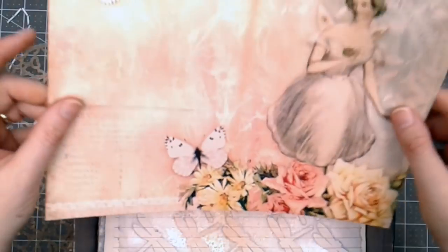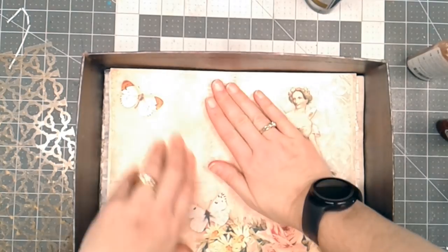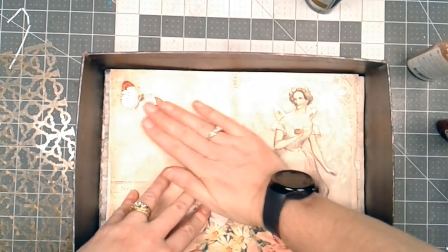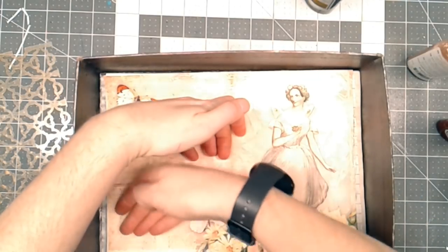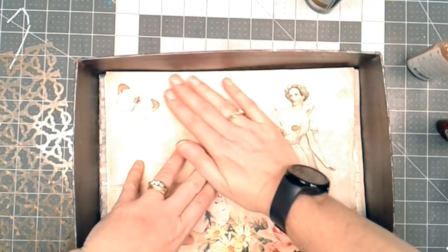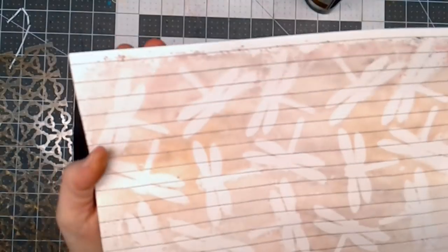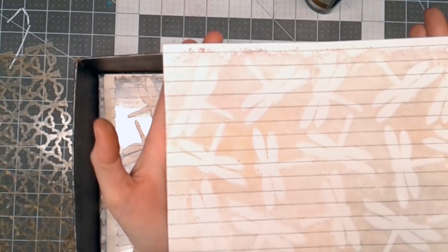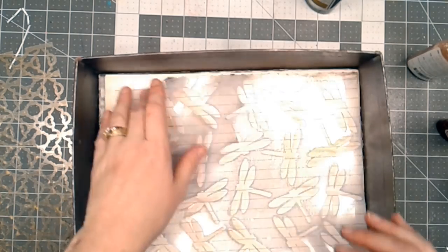While that's still wet, I'm going to take another journaling page and just lay it on top and let it soak up any extra glimmer mist that's resting on top of the stencil. So it makes this on the backside — isn't that pretty? Some soft colors.